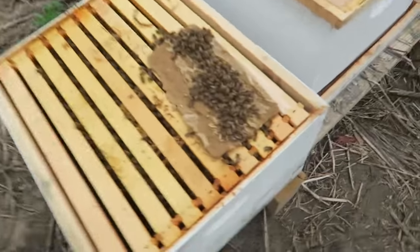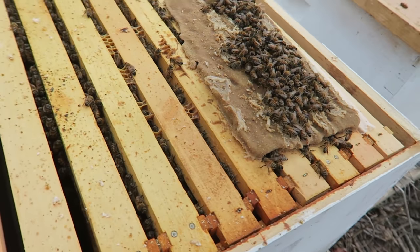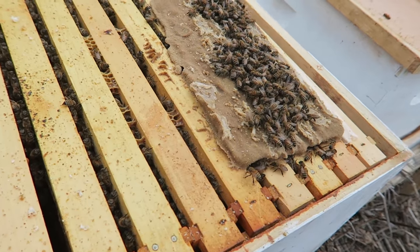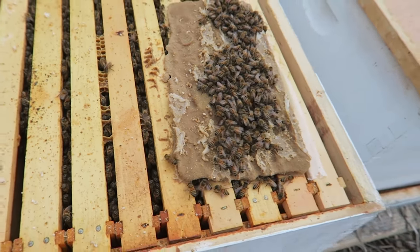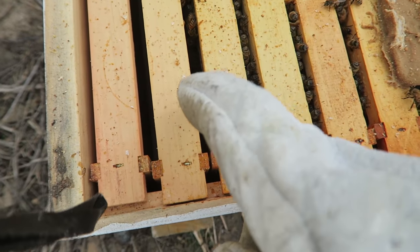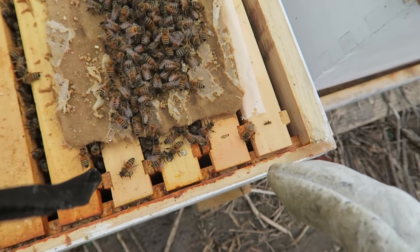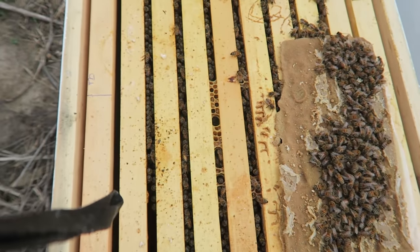Now I'm just gonna put everything back. It's a smaller hive — they're usually less aggressive. Remember last time I put those pollen patties over here? They ate a lot, as you can see. They're loving it. Let's close them up so we're not disturbing them. One, two, three, four, five, six, seven — seven frames full of bees. Really strong hive.